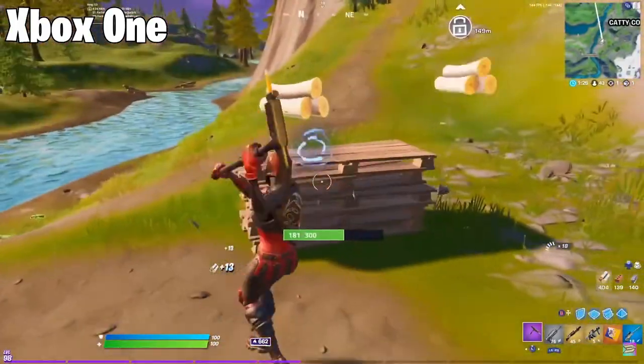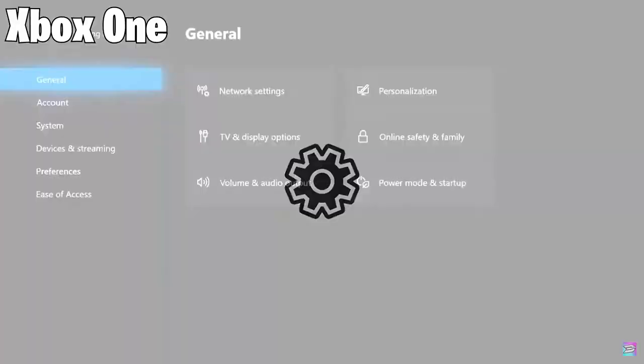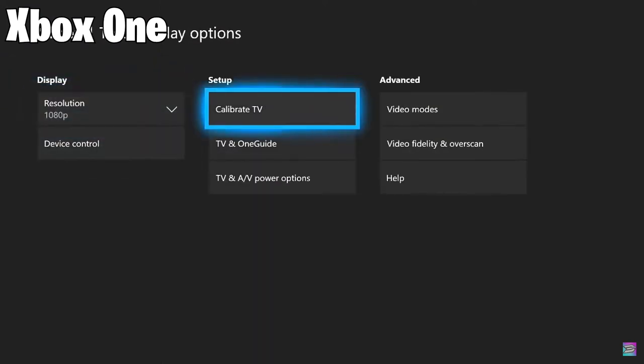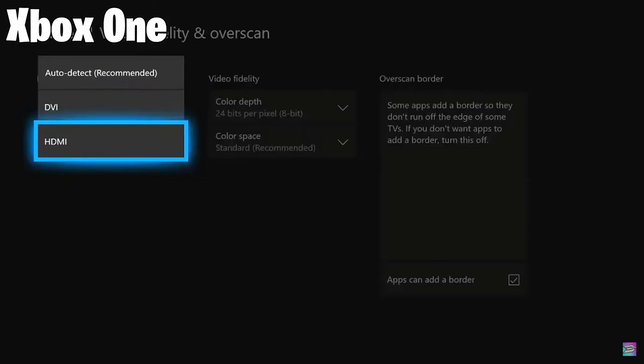I'd like to give a huge shout out to Ending Gamertag — that's where I'm getting this Xbox footage from since I don't actually have an Xbox One. So basically, you're going to go into your Settings, then go to General, then go to TV and Display Options. Select that, then go down to Video Fidelity and Overscan and click on that.